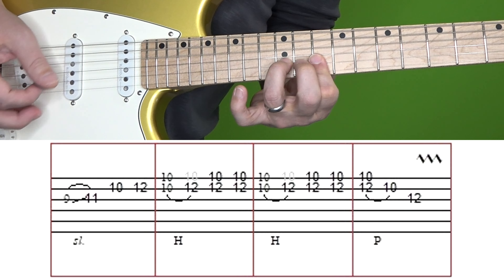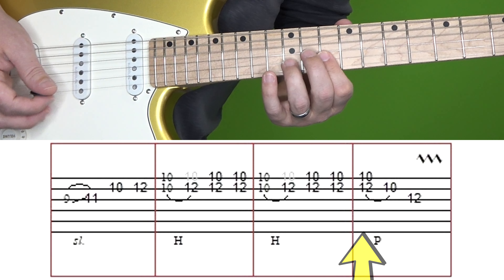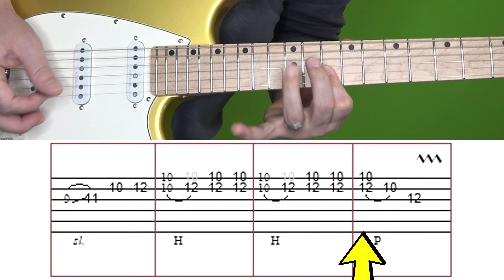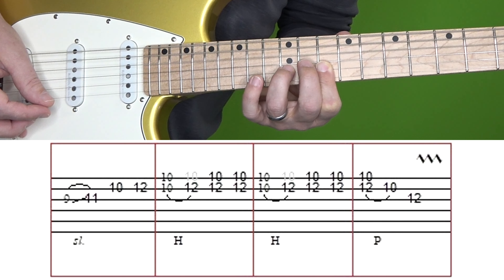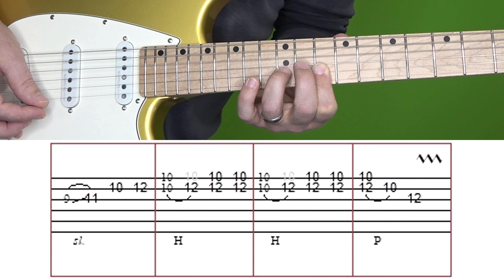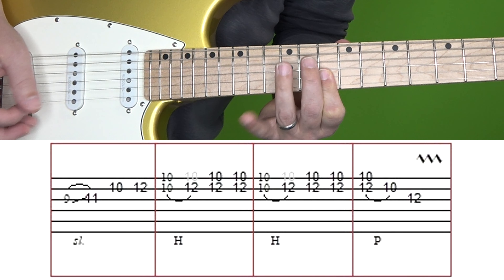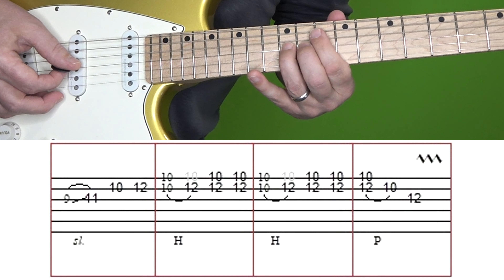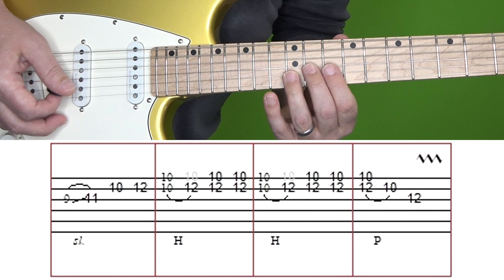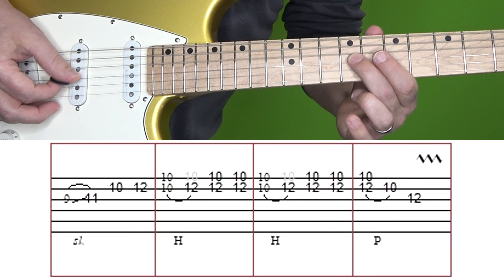The third box is exactly the same as the second box. Then in the fourth box, you're going to play that shape — 12 of B and 10 of E — but you're pulling off the 12th fret of B to the 10th of E, and then the 12th fret of G. Here's section 5 again at normal and then slow speed.